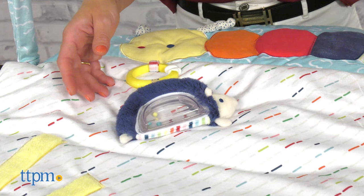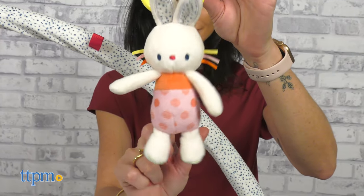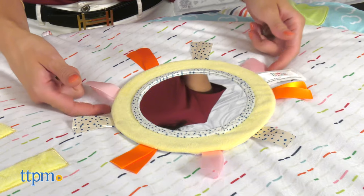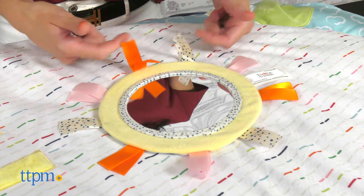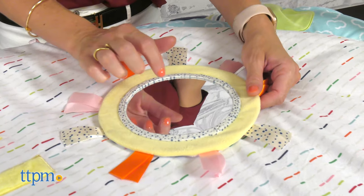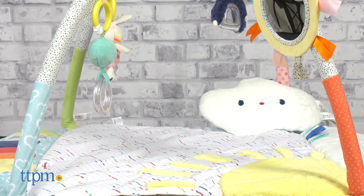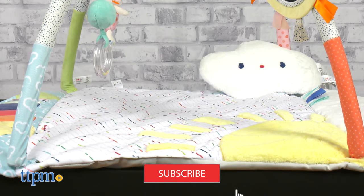Tinkle Crinkle is an energetic collection of plush baby toys from Gund, and this fun gym will get your little one engaged and interacting with the playful background and sensory toys. But before we get started, make sure you hit the subscribe button so you don't miss out on any more baby video reviews.